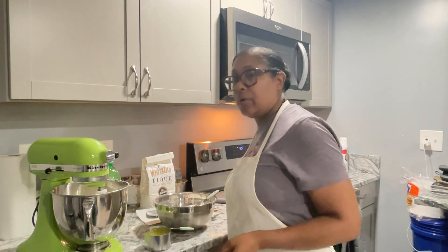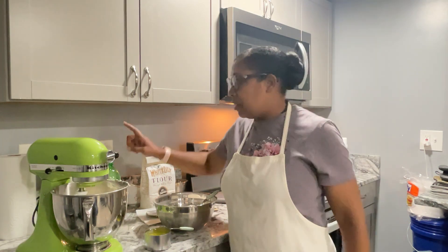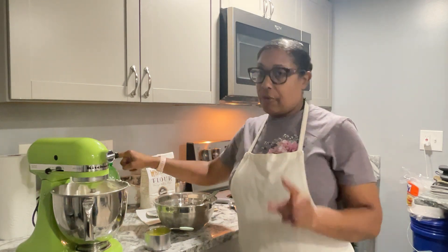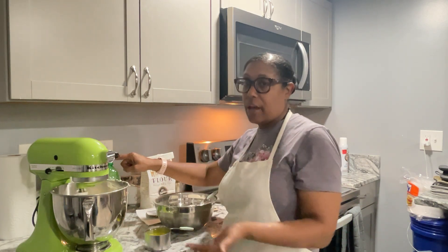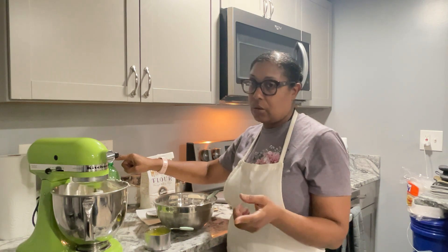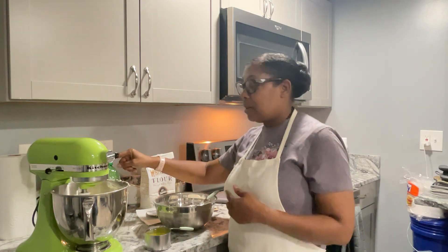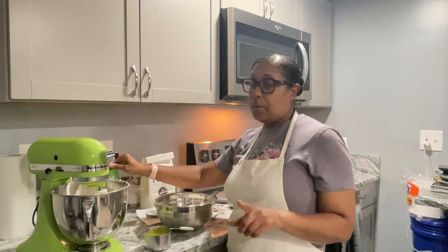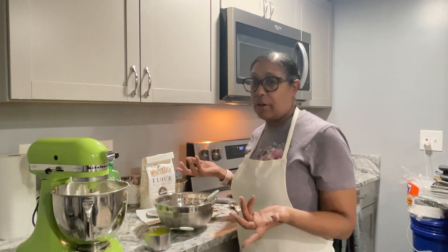If you want to use Swansdown cake flour you may, but I wouldn't recommend it. If you use it, you're going to need a generic lemon-lime citrus soda because Swansdown cake flour already contains baking powder, baking soda, and salt. Salt is optional — you can use a half teaspoon. With these recipes, when you're using carbonated beverages, you really don't need baking powder and baking soda, because having too many leavening ingredients means your cake could explode in the oven or rise too high, pop in the middle, and make a mess. Be careful using self-rising flour for the same reason.